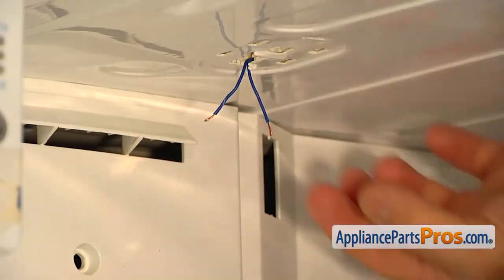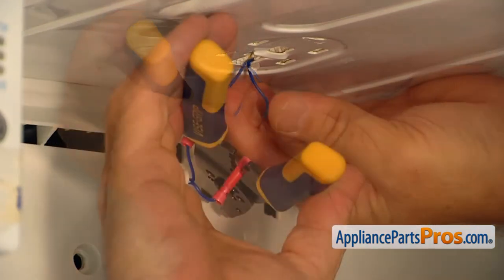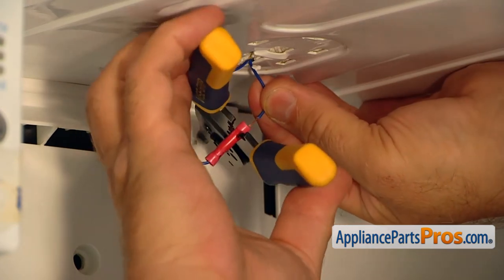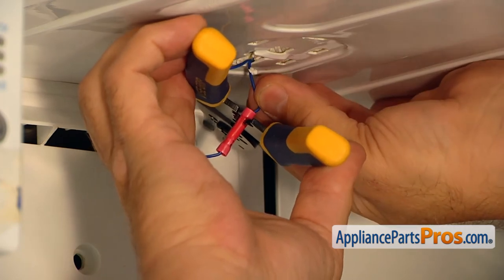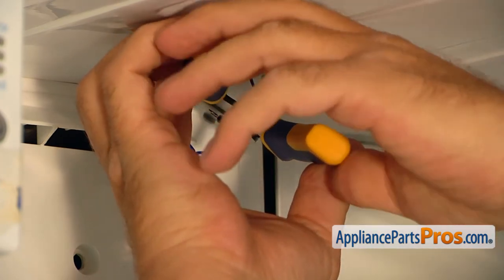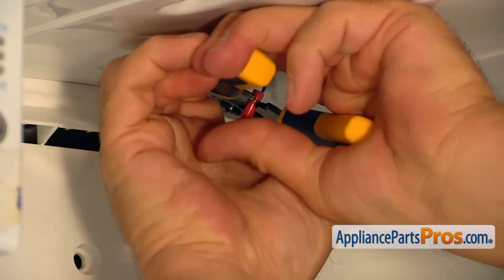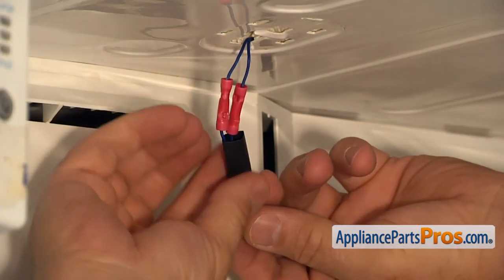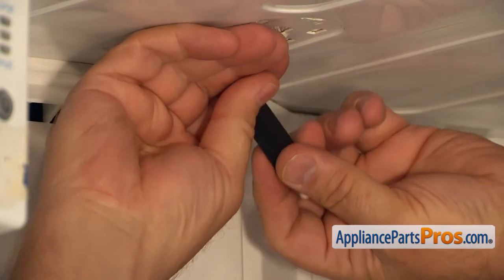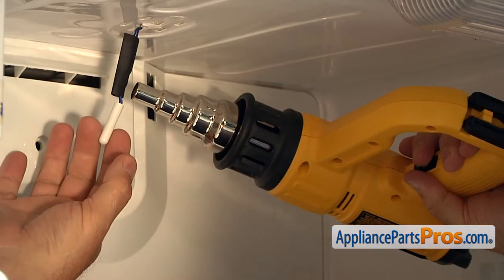Repeat the procedure inside the freezer. Slide the heat shrink sleeve over and, using the heat gun, shrink it.